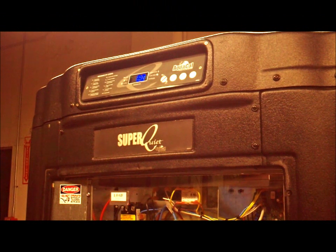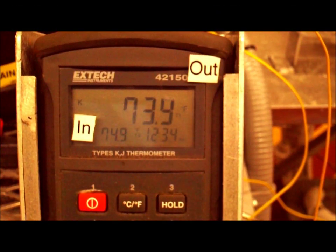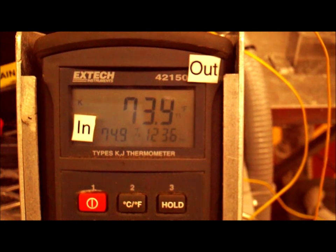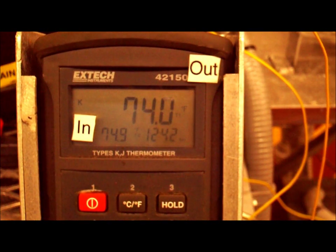As you can see, I currently have this heat pump running and it's showing a water temperature of 80 degrees running through it. I've got the camera set up looking at a thermostat where you can see the ambient air that we're at is 74 degrees right now. On a properly working heat pump, you're going to see a temperature difference between 9 to 12 degrees.